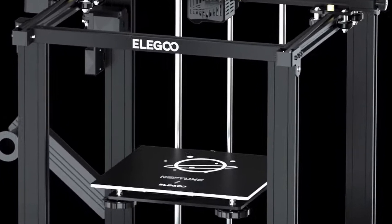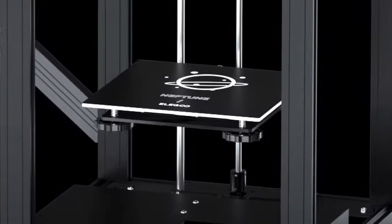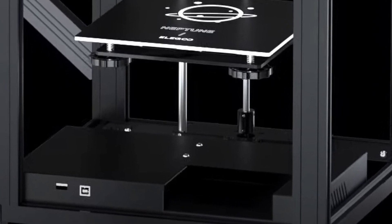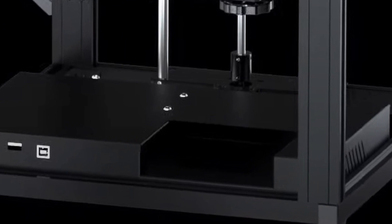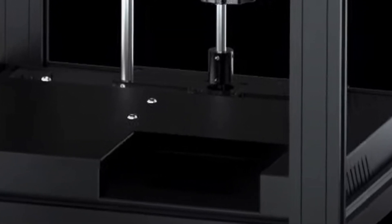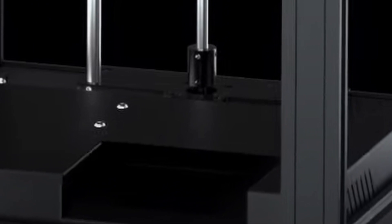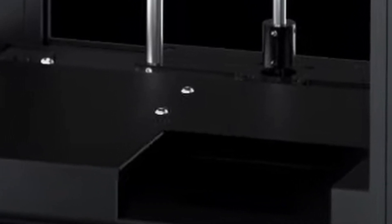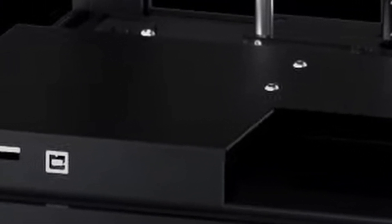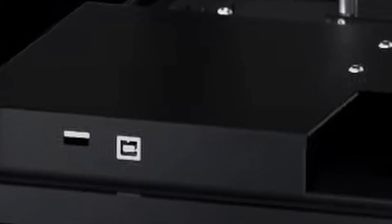The electronics box with the display are on the bottom front of the machine. I don't see a separate power supply unit, but I can guess it's just behind the LCD touchscreen — I can see four screws on the top. And instead of using normal SD cards, this 3D printer uses U-disc or USB sticks to load G-code files onto the machine.